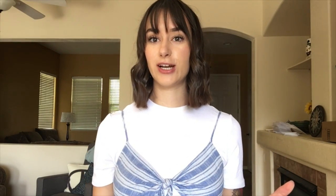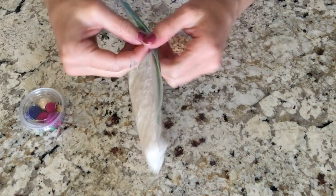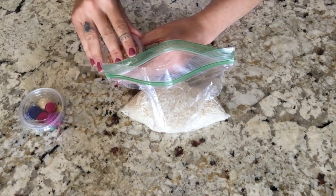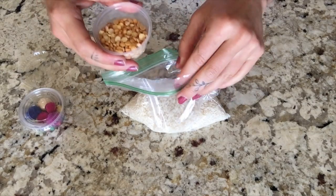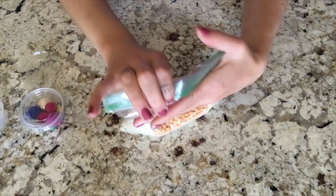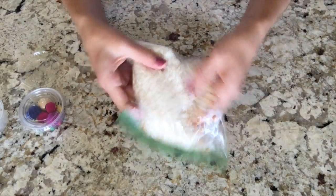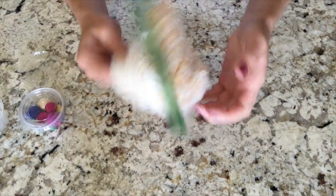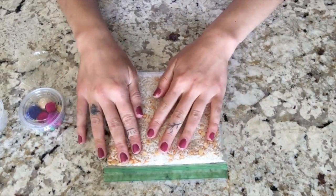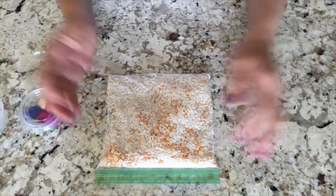So let's go ahead and get started. As you guys can see I have all of my little materials and this is super easy. We're just going to open up our bag of rice, we're going to take our split peas, open that up, and we're going to pour them in. We're going to close the bag up again, getting all that air out, and we're going to mix them all around. Now there's a fun little texture.